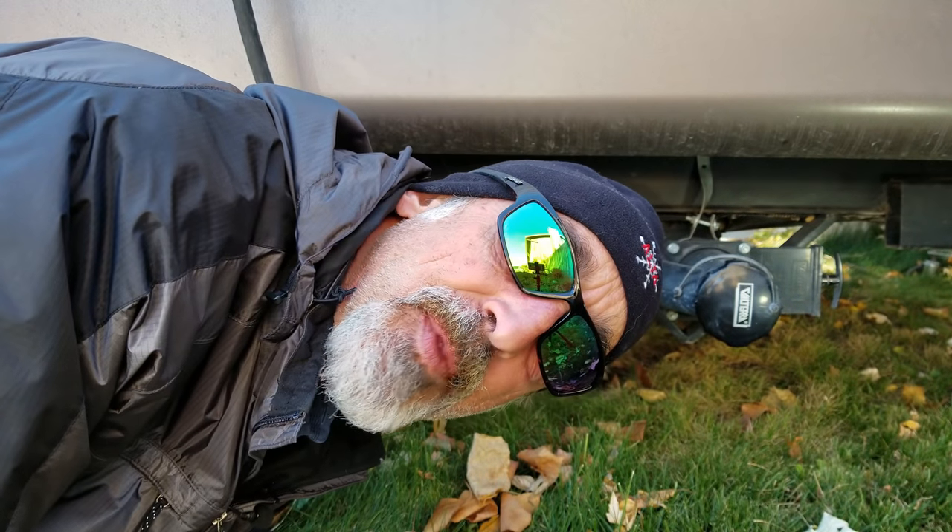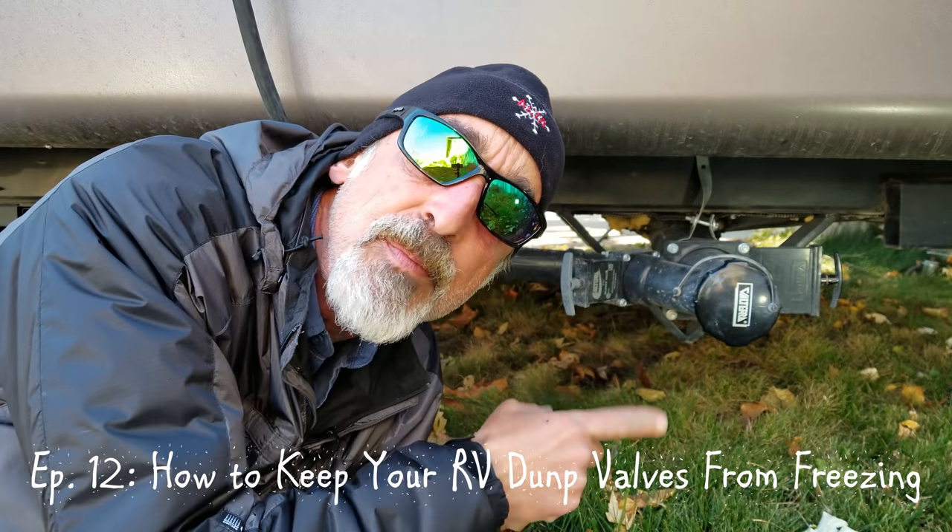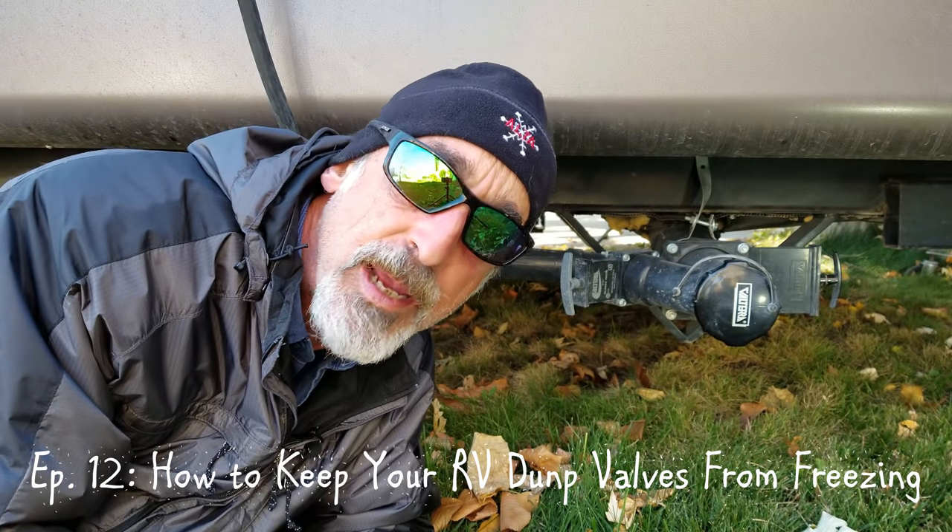Hi! Welcome back to Grand Adventure. I'm your host Mark Guido. Now your dump valves on your RV are typically not the most pleasant place to be hanging around, but that's where I am today.